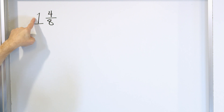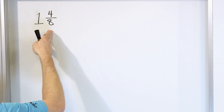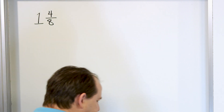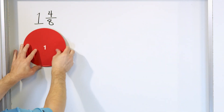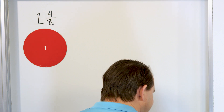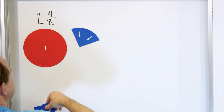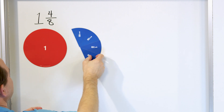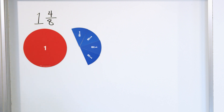When you have the one next to the four eighths, there's an invisible plus sign right here. This really means one whole pizza plus four eighths of another pizza. So we have one whole pizza and then four eighths — one, two, three, four — four eighths of the other pizza. This is how much we actually have.